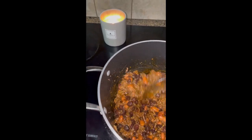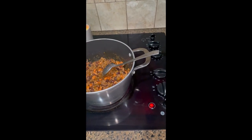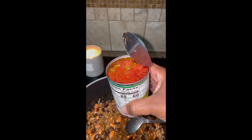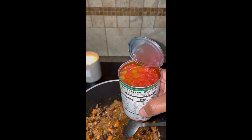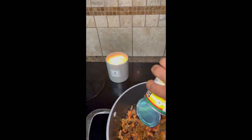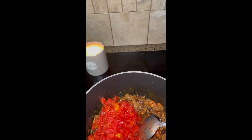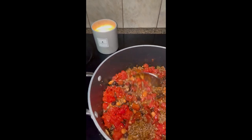Let's get ready to add our tomatoes. We want that juice in the tomato and green chilies, so we're going to add those. We've got two cans and we're going to add both of those cans.